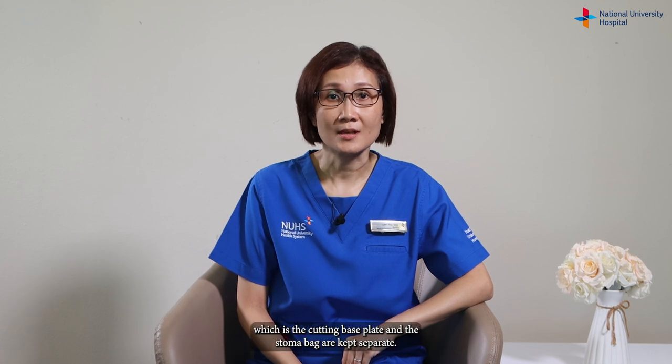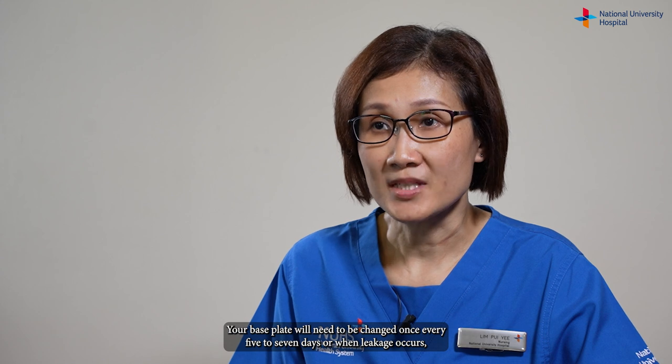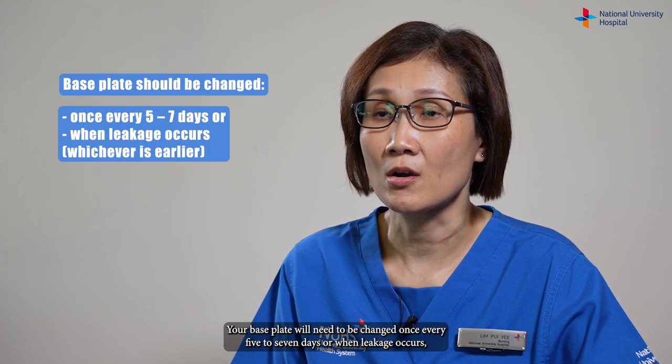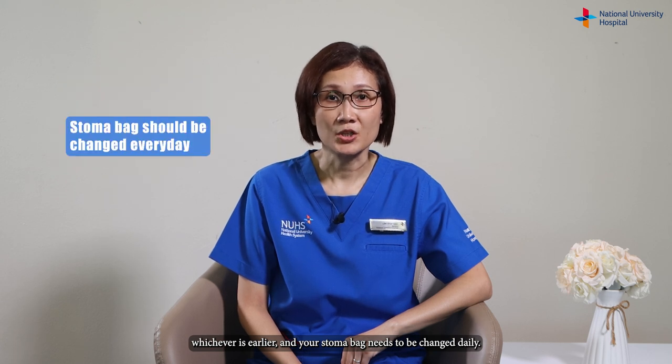It is called a two-piece system as the skin barrier, which is the cutting base plate, and the stoma bag are kept separate. Your base plate will need to be changed once every five to seven days or when leakage occurs, whichever is earlier, and your stoma bag needs to be changed daily.